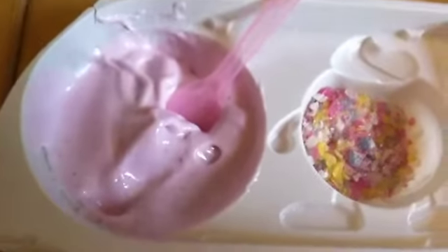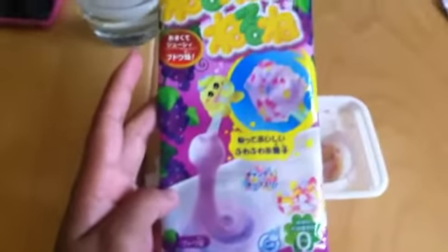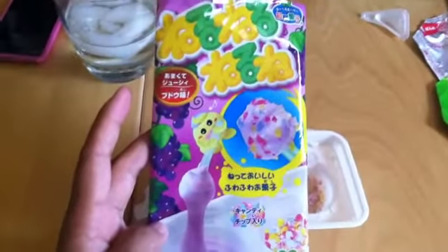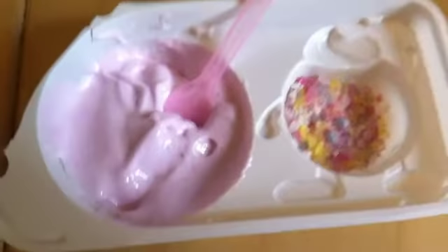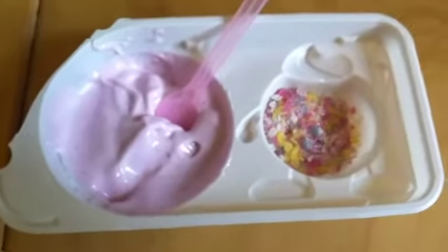Overall, I recommend this product. It's the Crazy Pop-and-Cooking Neru Neru Neru Neru Nay grape flavor. There's also a soda flavor and peach flavor, but I like grape. This is Bubbles, and see you next time.